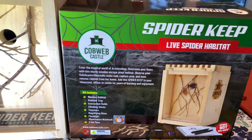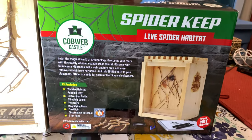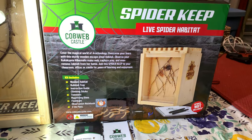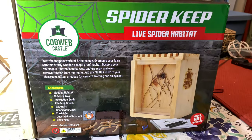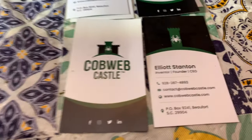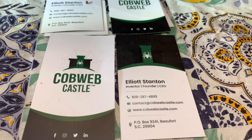Here we are once again. Let me just show you this real quick. We have the Spider Keep — it's a live spider habitat. This is made by Cobweb Castle. We're going to show you the whole breakdown, give you a quick rundown on what this is. We met this wonderful gentleman, Elliot Stanton. He's an inventor, founder, CEO of Cobweb Castle, and he's from Bullfork, South Carolina.